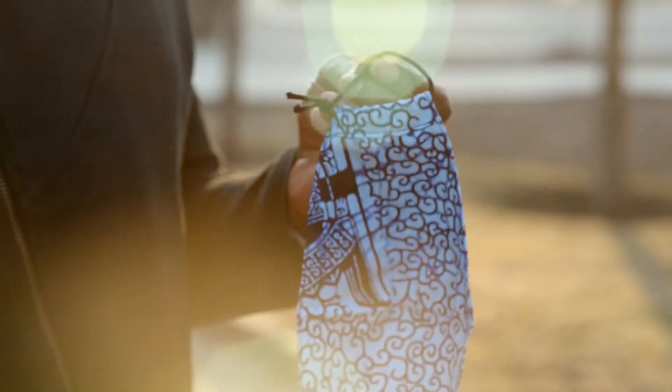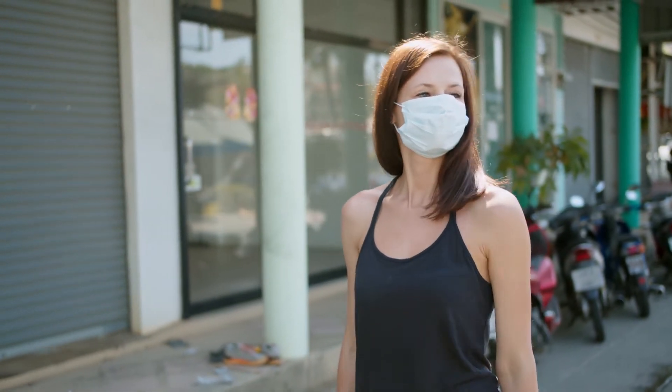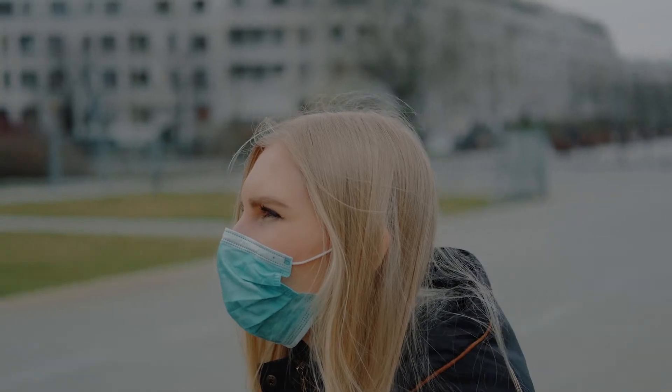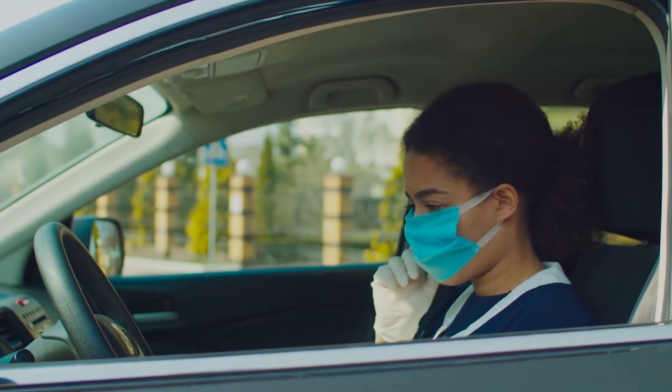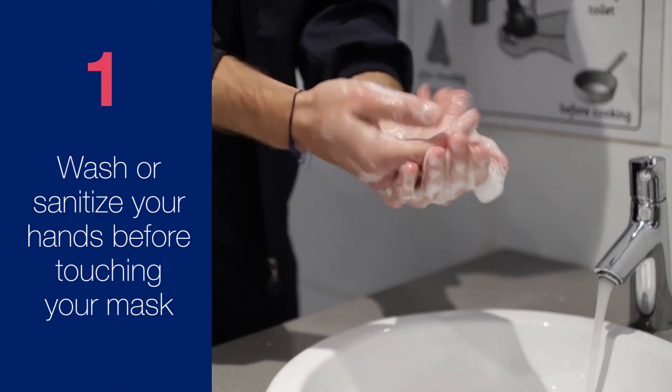In South Africa, the law requires that every person wear a face mask in public. While masks will not prevent you from catching the virus, they can help to reduce the spread from infected individuals. The World Health Organization has set out some guidelines for the correct use of face masks. Hands should be washed or sanitized thoroughly before touching your mask.